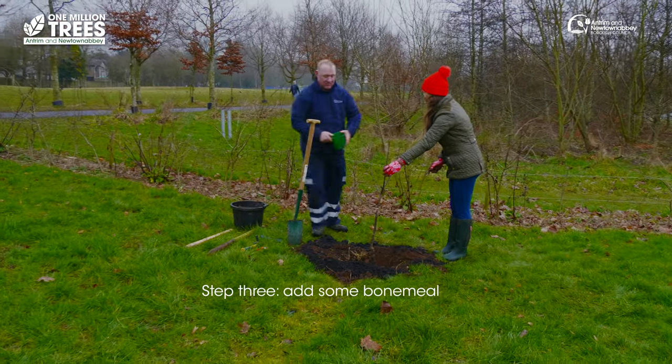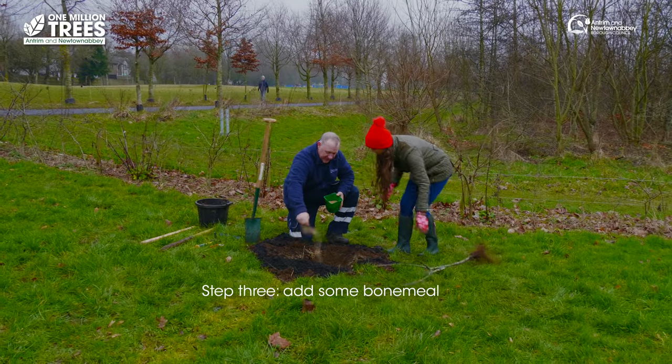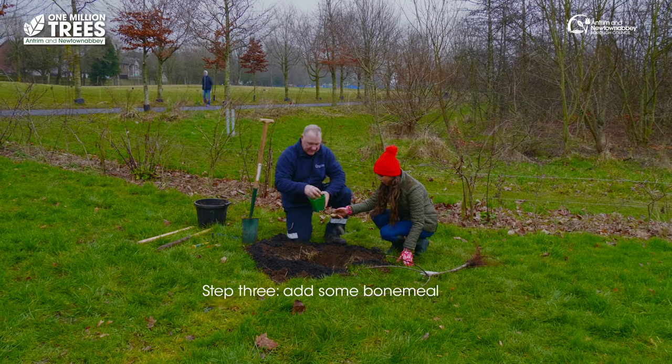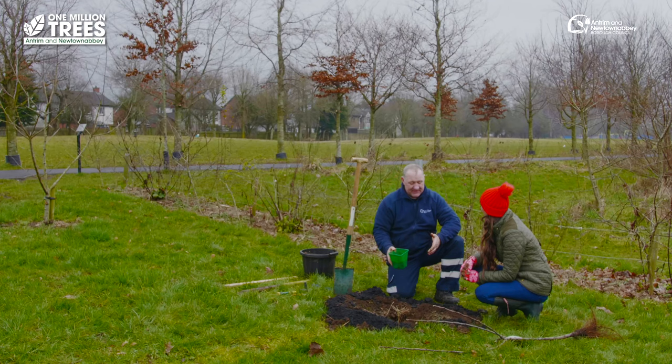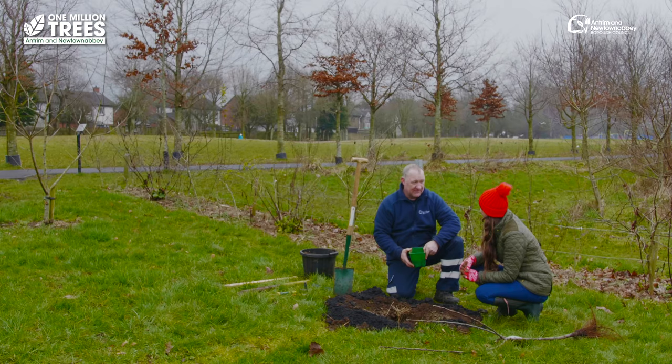And then we're going to add some bone meal. So if you just take the tree out again — it's not too much of this because it can burn the roots. I have a big bucket of this from my local garden shop. It provides an element called potassium, which is what we need for good root development and growth of living trees.